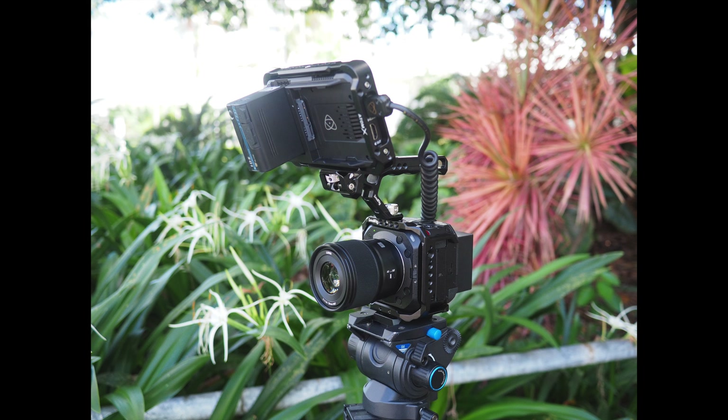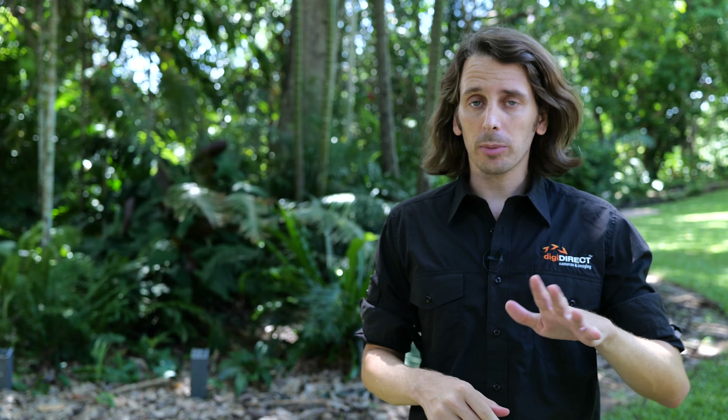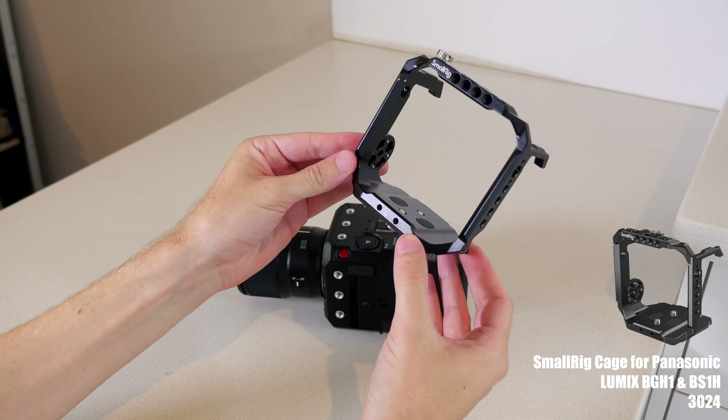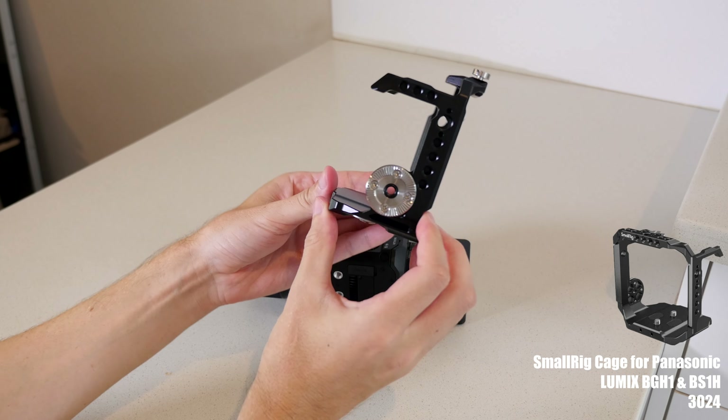Let's move to the second part of the video where I'm going to discuss the rig that I use to shoot with this camera. All of these items I'm going to be looking at are SmallRig items. SmallRig is a company that makes a lot of these kinds of cages and accessories to build up a rig and a kit around a camera. I'm going to link all of the items that I mention into the video description so you can check them all out. Now keep in mind, this is only one possibility — there are certainly any number of combinations you could use to rig this up. I'm using the SmallRig cage for the BS1H or BGH1; it's the same cage and it fits both cameras.